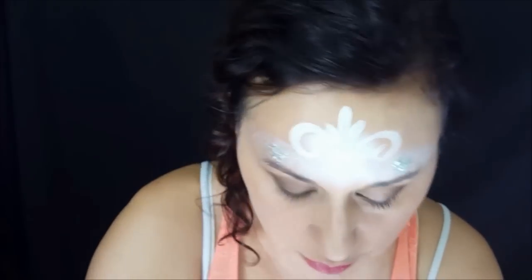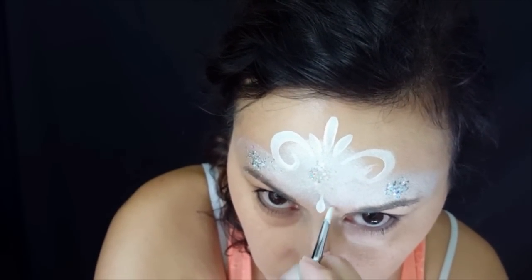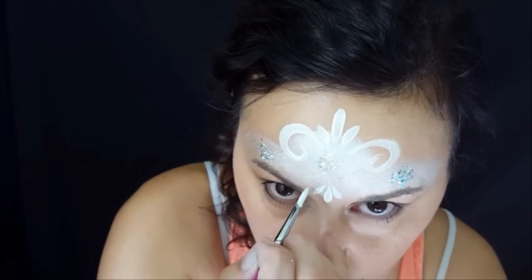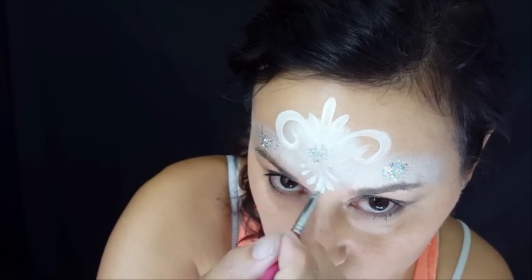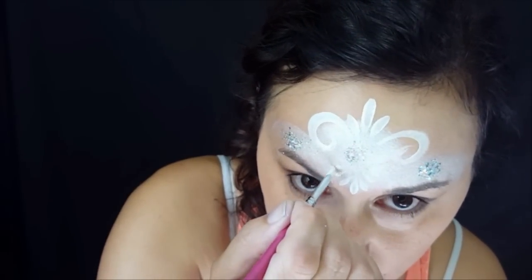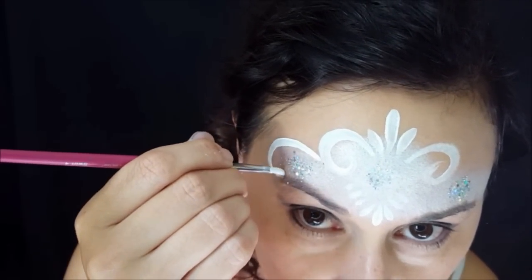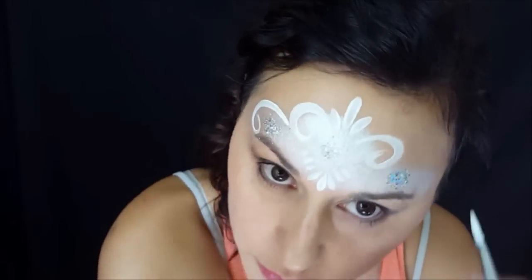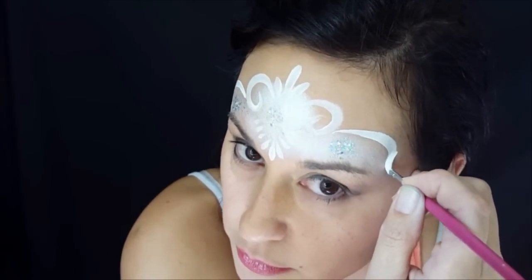A swirl is a little bit different. You need to start on the very tip end, and then as you go around, start to press down and pull up as you come back up out of the swirl. I did a few more teardrops, and then I'm going to do a couple of swirls on the outside to enclose the crayon, on both sides.